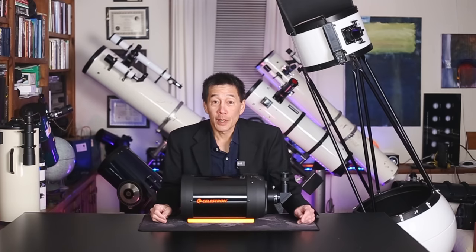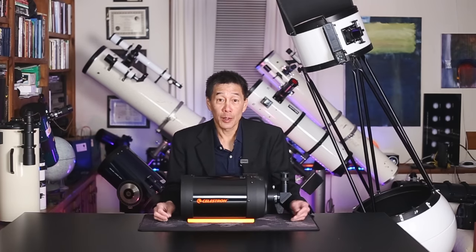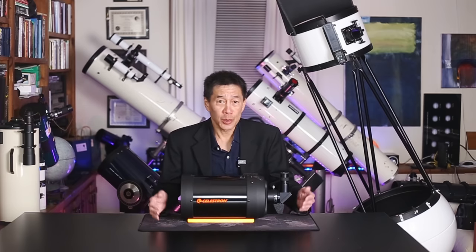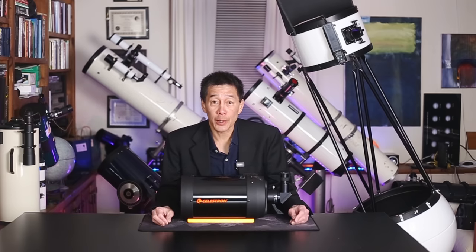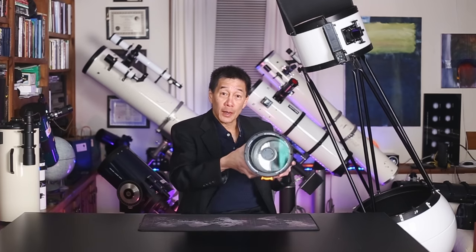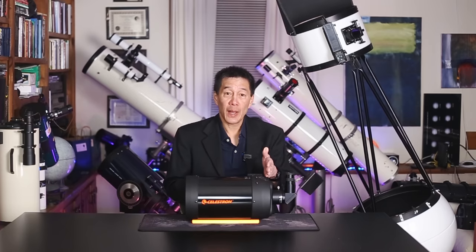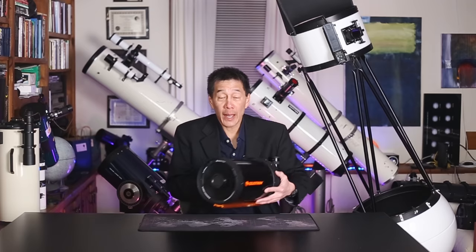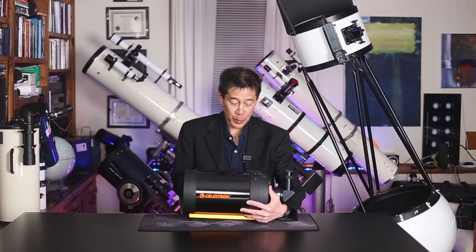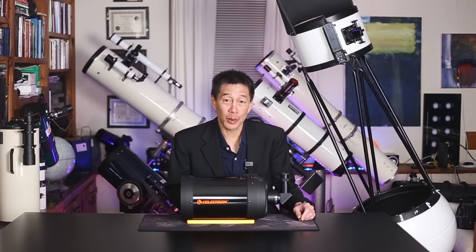The third type of telescope is the catadioptric or compound telescope, characterized most often by the Schmidt-Cassegrain. The Schmidt-Cassegrain is sort of a blend between the refractor and the reflector. There is a lens element in the front that light goes through. It gathers light with a mirror in the back, bounces the light back into a secondary mirror on the corrector plate, and then shoots the image back through a hole in the corrector plate to a diagonal where you look through the eyepiece.